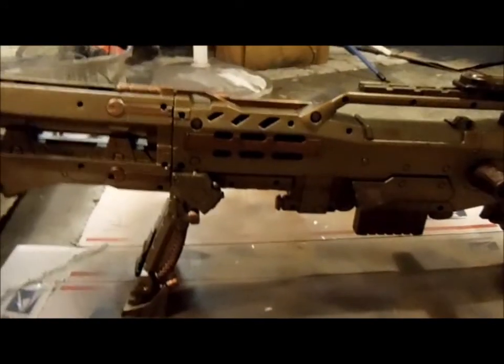So just in case you guys wanted to duplicate this, you can use 1¼ inch PVC pipe.